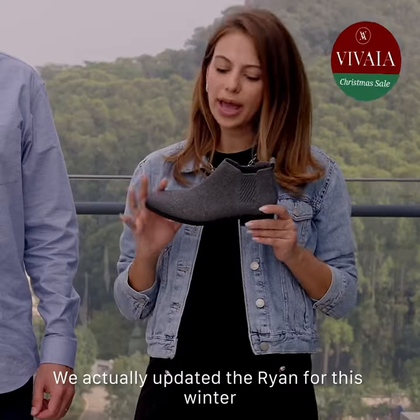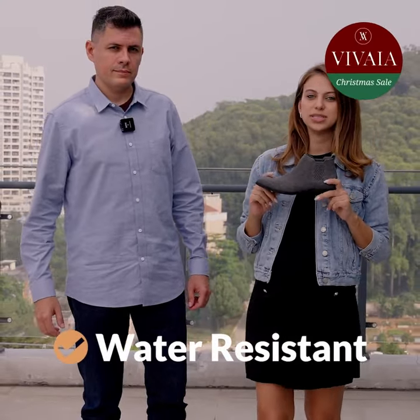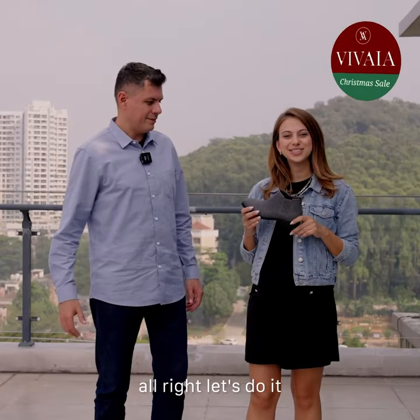We're here to talk to you today about the Ryan — actually updated the Ryan for this winter — and it's very comfortable and it's water resistant. Do you want to test it? Yeah, all right, let's do it.